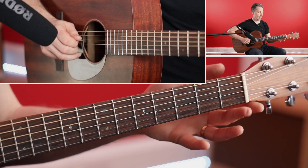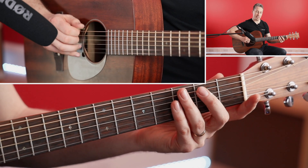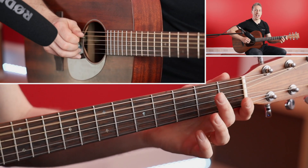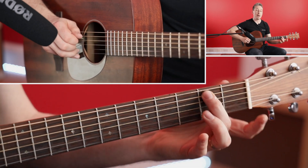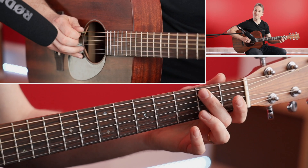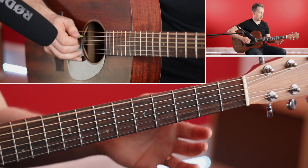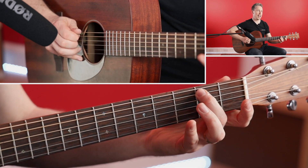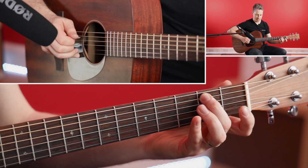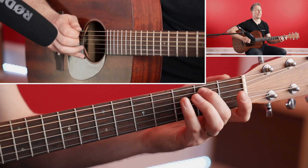Then open D string, and then — actually, we come back to that A string second fret. So we get: open A, second fret, open D, and then back to the second fret on the A string. With the right hand, try to continuously do that down-up strumming. First thing will be a down stroke on the A, then up, then down, then up — using the second finger. Your first part, counted through, is one and two and three and four.